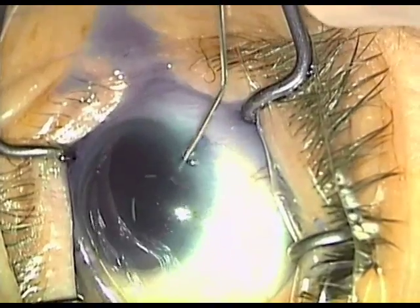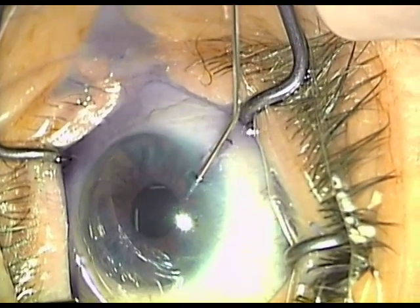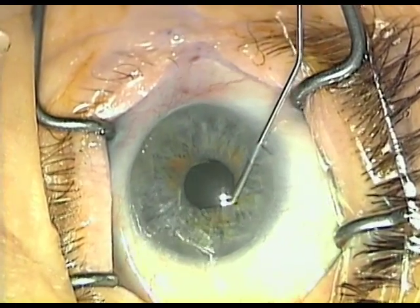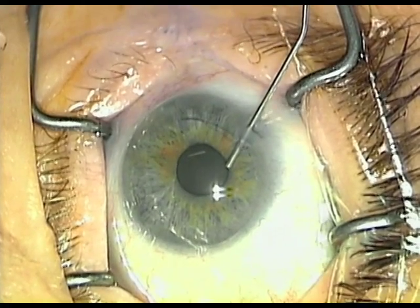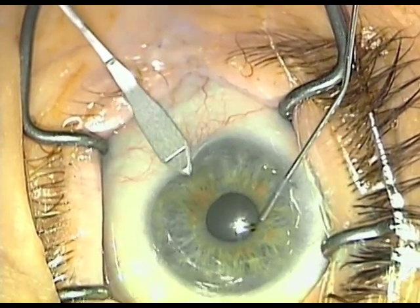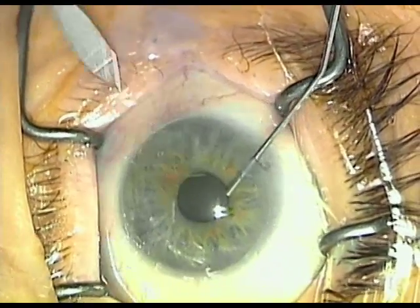Hello, this is Dr. Sean Cohen and today I'll be demonstrating the Small Pupil Phacoemulsification Technique. This technique utilizes Vision Blue to stain the capsule and make it more fragile so that we can open it, and also increases our visibility as we remove it. We'll use a 2.2 millimeter opening with an undulating up-and-down approach to create a better seal.